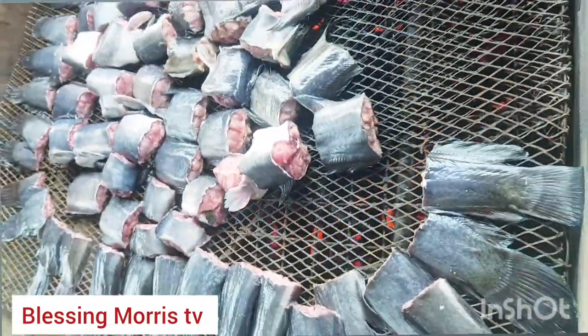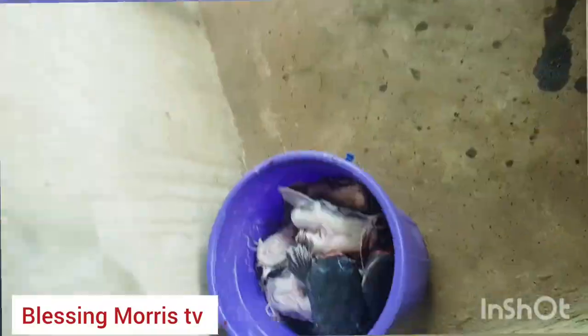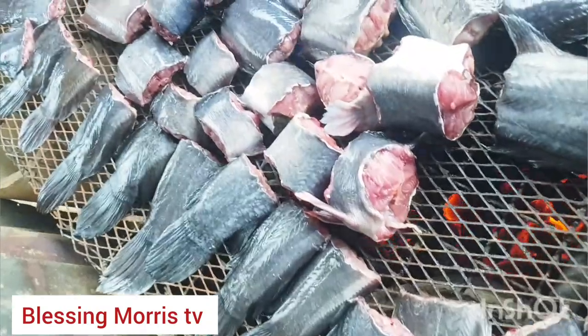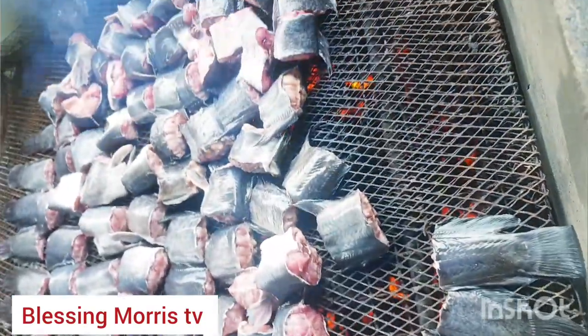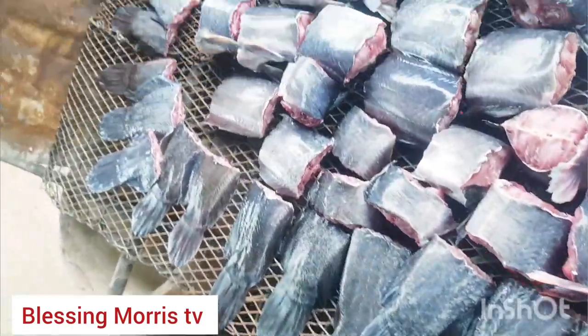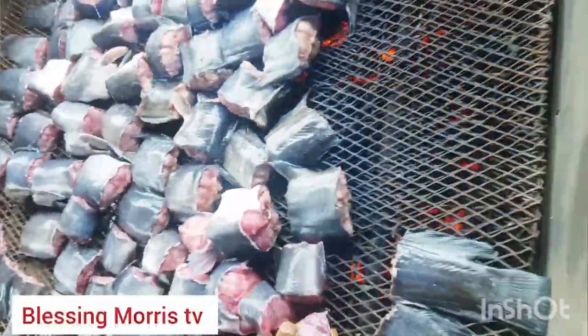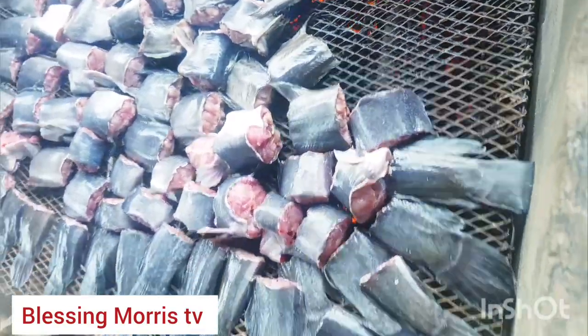Time to smoke the fish. I am using loka charcoal to smoke this fish — I am not using an oven, I am using charcoal to smoke my fish to make it even more flavorful and taste natural. The heat coming out from this place is intense! I am smoking them right now with charcoal. I put the heads separately — I'm going to smoke them separately.